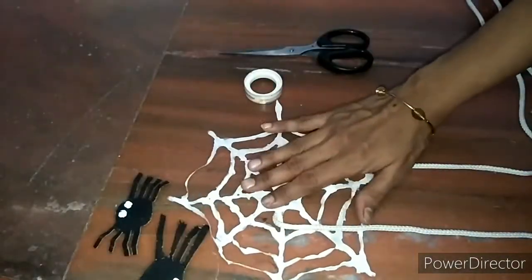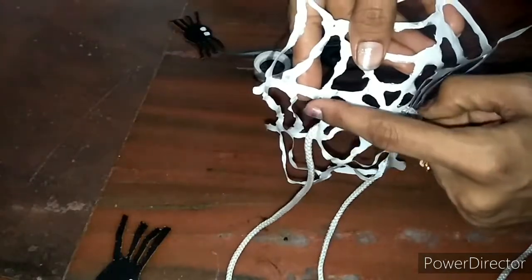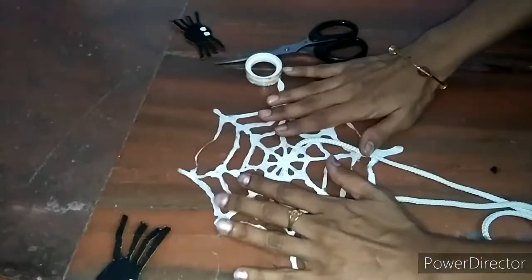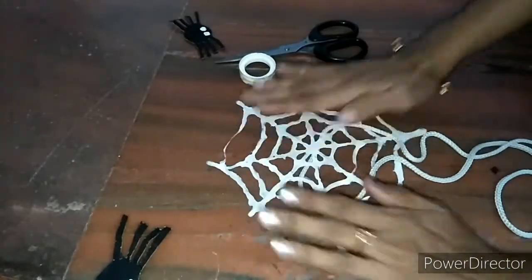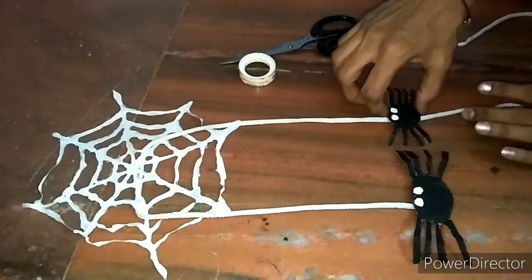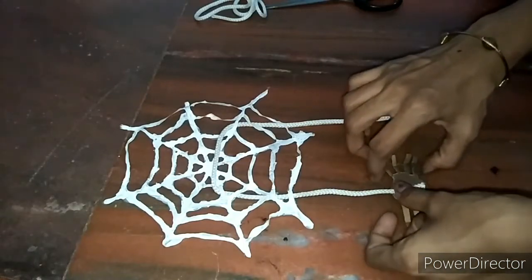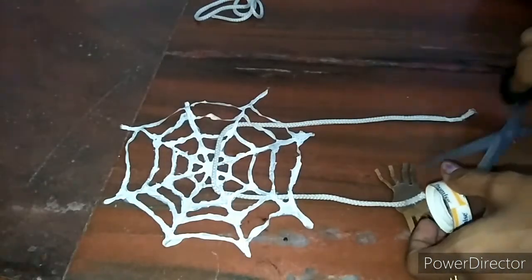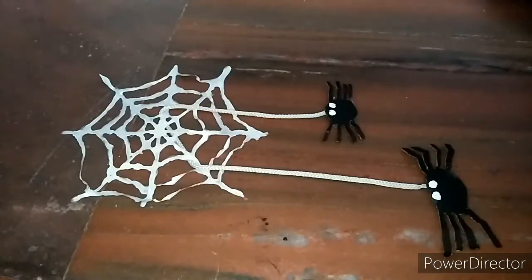How the kids are going to play with this activity: if the kid pulls one spider down, the other spider will move up. The length of the rope is up to you — if you want the spider to hang low you can use a long rope, or make it short as per your wish. Stick the spider on both ends and you're all done.